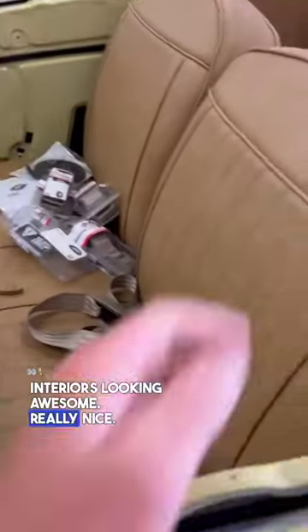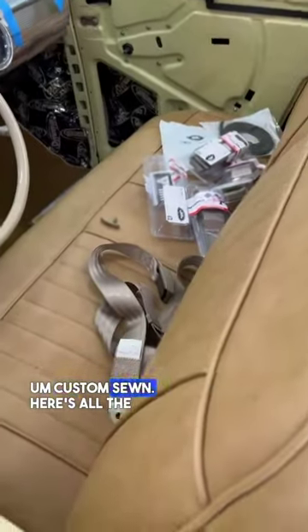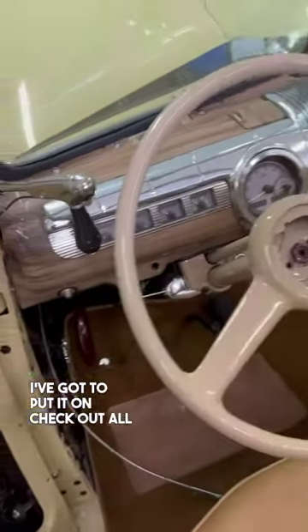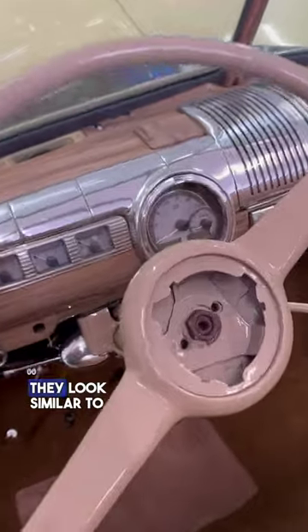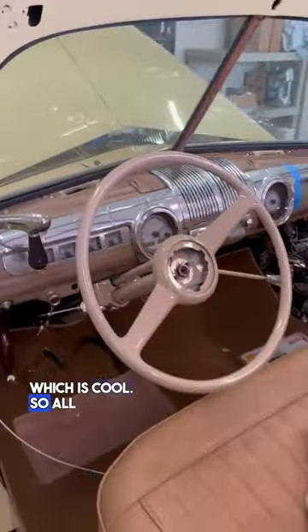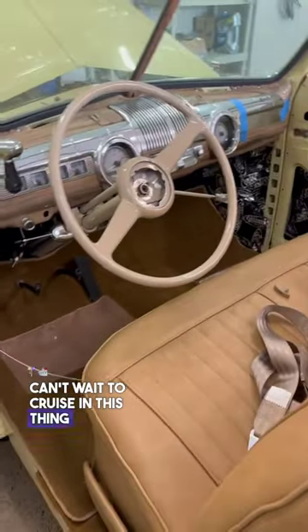The interior's looking awesome, really nice — custom sewn. Here's all the seatbelts I've got to work on installing, and here are the door panels. It's got the convertible top I still need to put on. Check out all the gauges — they look similar to factory but they're definitely different. They're modern, which is cool, so all electronic. New carpet. Can't wait to cruise in this thing.